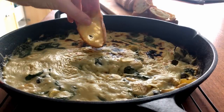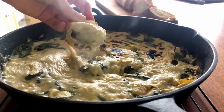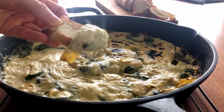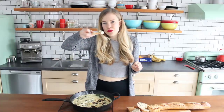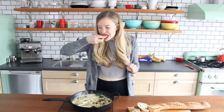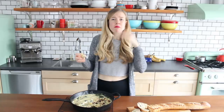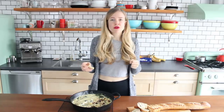My favorite part — let's give it a taste test. It's really hot, this may take a minute. Burning my mouth, but aside from that, so good.